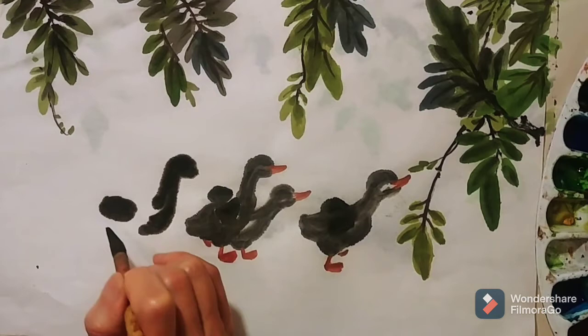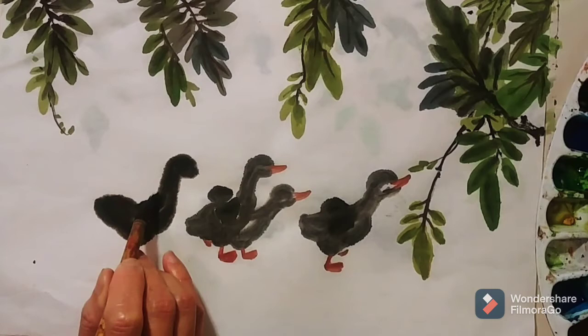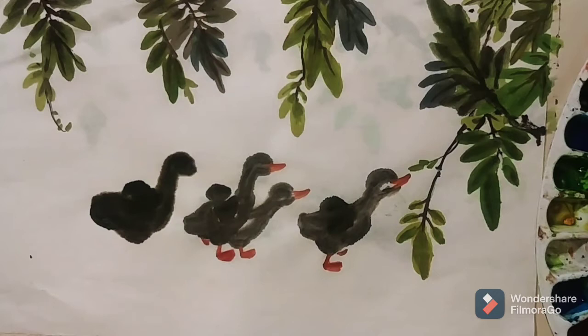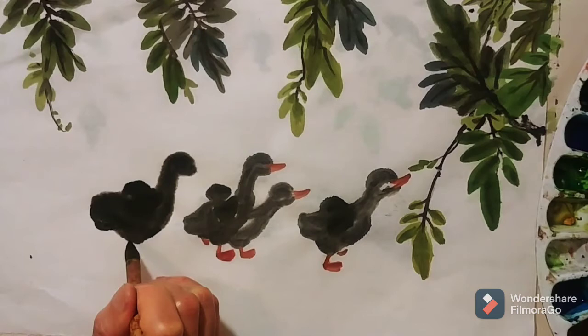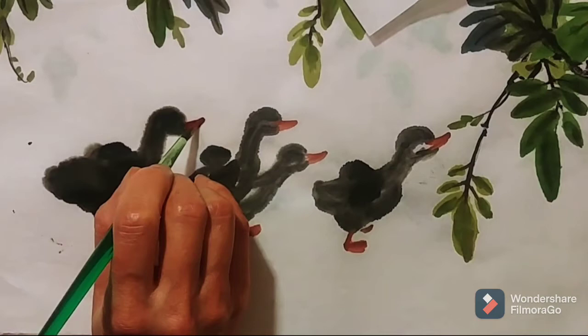I also use light ink and black ink — dark ink — for the color of it. And I also use dark ink for the wings of the darklings, because I want the wings to stand out. I also use red and a little bit of yellow brown for the darkling beak.